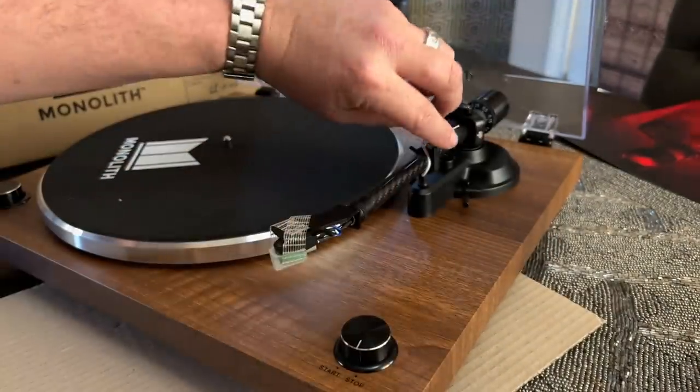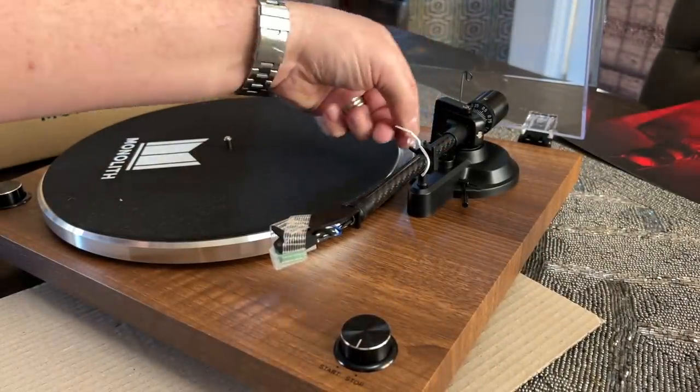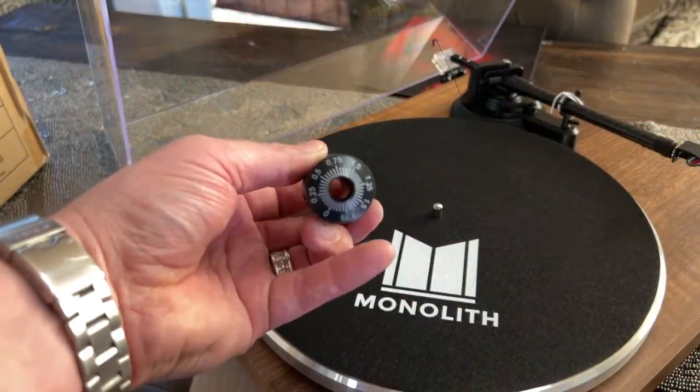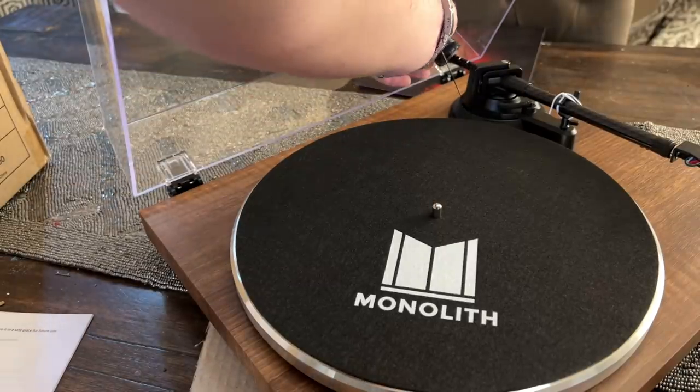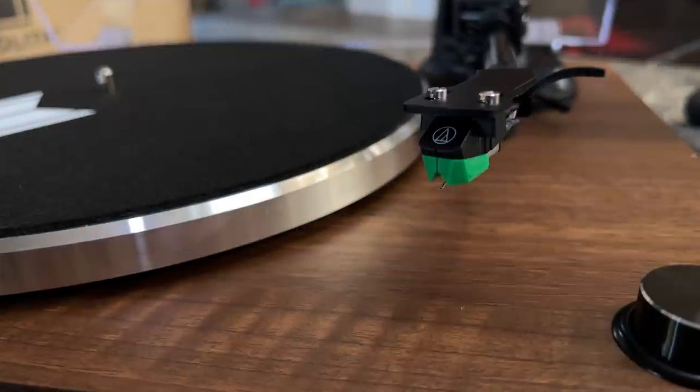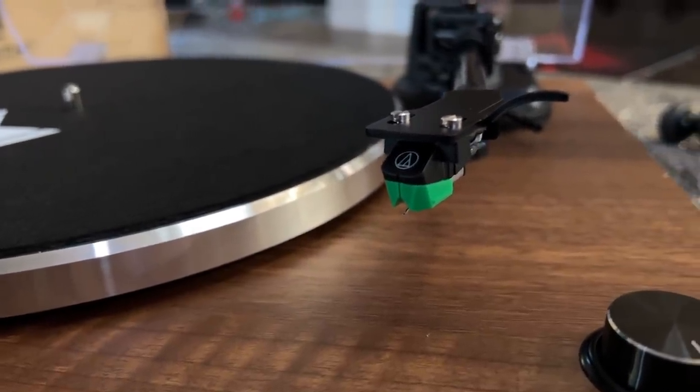Setup is going to be frustrating for some people. If you've ever set up a Fluance turntable, they are similar in a couple of respects. To actually balance the tonearm, you stick on the counterweight, take off the stylus cover, and turn it until the tonearm is level. Then you put it back in the holder. There's a little inner dial — you turn that to zero. There's a line on the tonearm — turn that to zero. Then you turn the whole assembly one full rotation because one full rotation equals two grams.